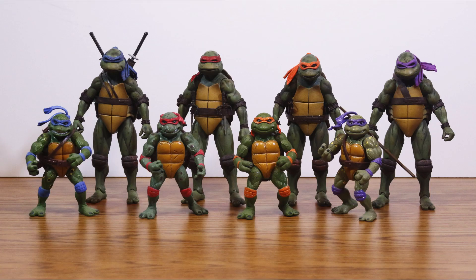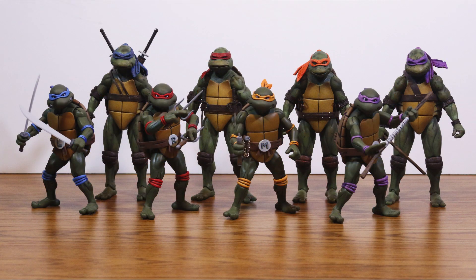Speaking of the OG movie turtles, here they are for comparison. And as a bonus, here's the movie turtles sized up with their 2017 cartoon counterparts that I was also extremely lucky to get a set of last year.